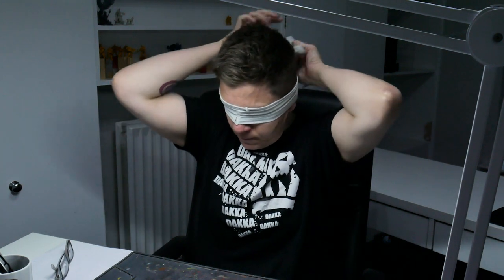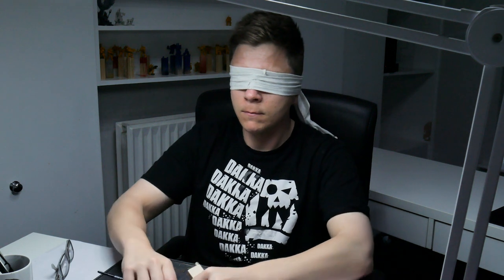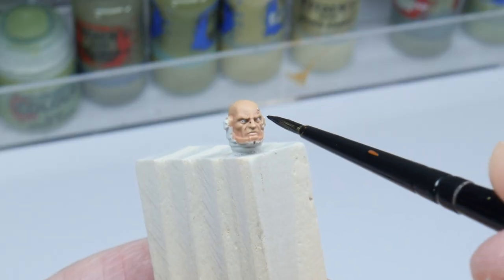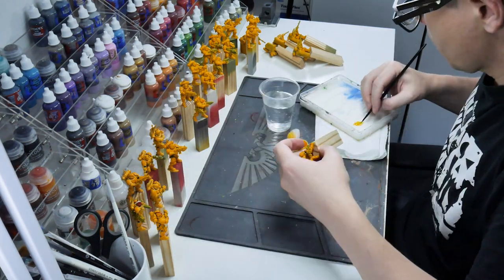Let me talk about what hand-eye coordination is, because everybody talks about it but nobody explains what it is. It basically refers to how well your hands can do the things your brain wants them to do. You teach yourself the motions and movements required to perform certain tasks until you can instinctively do those tasks with little effort. This is why people can make things look really easy — it's because they've put enough hours into it. So if you want to paint things quicker and easier, you have to learn to paint them slowly and for a long time first. So get yourself a box of space marines and start practicing.